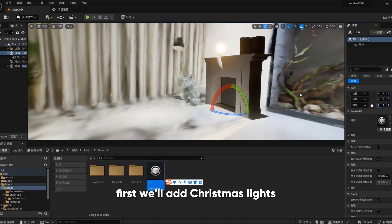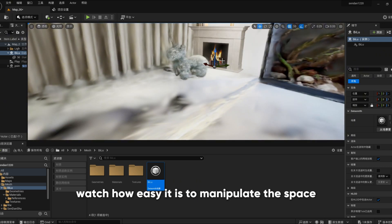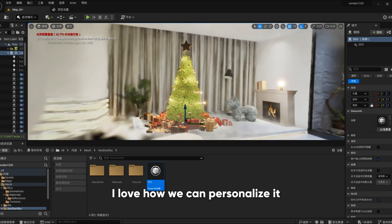First, we'll add Christmas lights, decorations, and a cozy fireplace. Watch how easy it is to manipulate the space and create a festive mood. I love how we can personalize it.